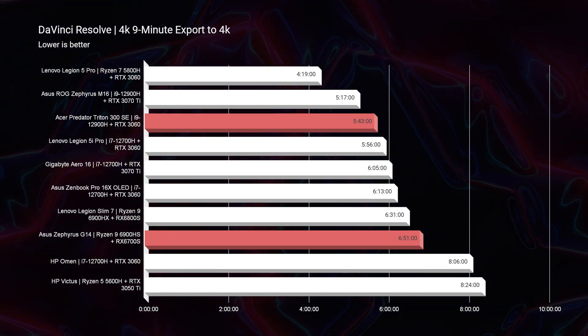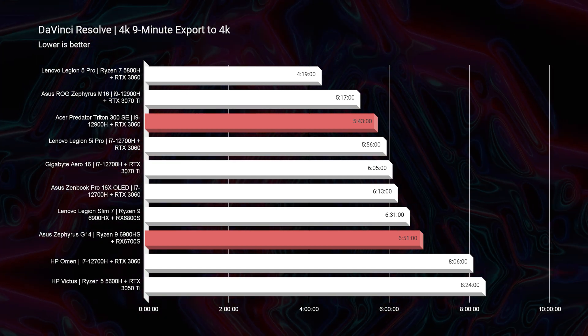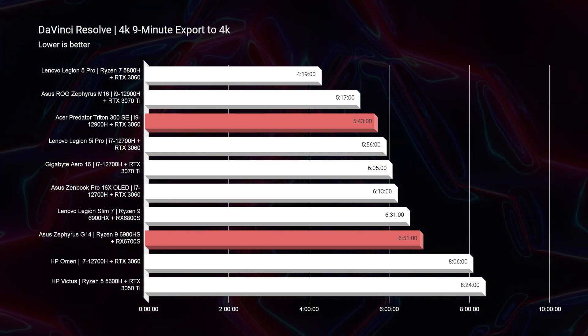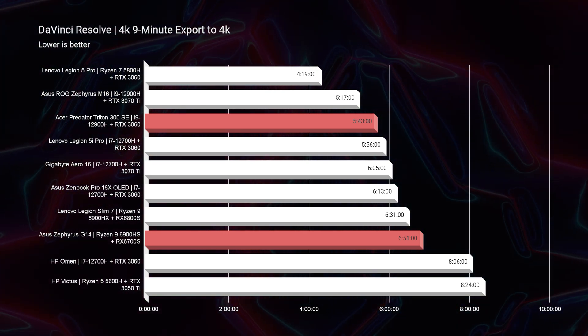Looking at DaVinci Resolve, you can see that we have a better export time out of the Triton 300 by over a minute. So if you're going to be a DaVinci Resolve user, the i9 with the RTX 3060 is showing a little bit better results here.